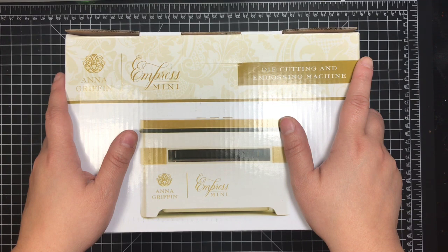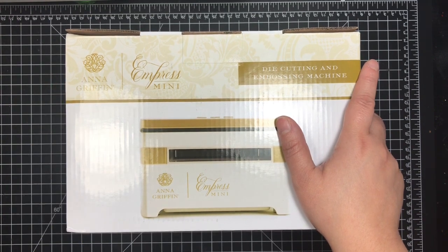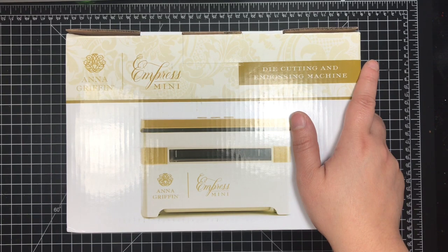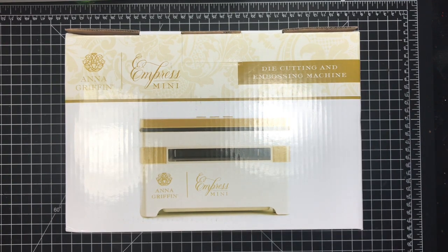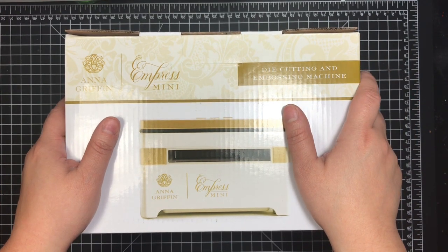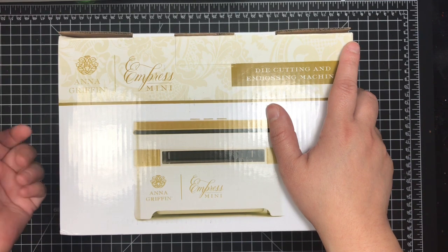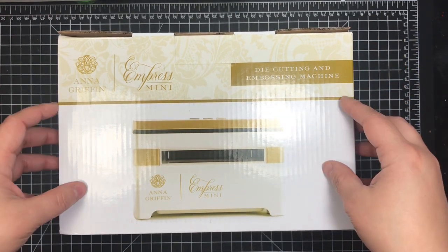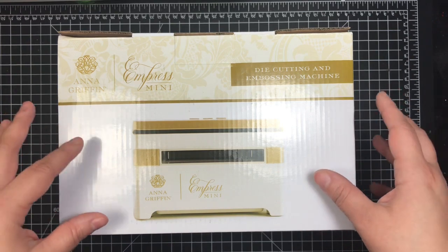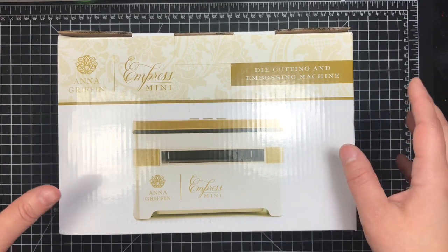I've been wanting a smaller machine to keep on my desk — not my die cutting station. I have a table behind my desk for my die cutting machines: my Gemini, my Cameo, my Big Shot Plus on a cart, and my Platinum on the floor. I wanted one on my actual desk for making flowers or smaller dies without constantly turning around. HSN had free shipping and flex payments, so I went ahead and got it to try it out — if I don't like it, I can return it.